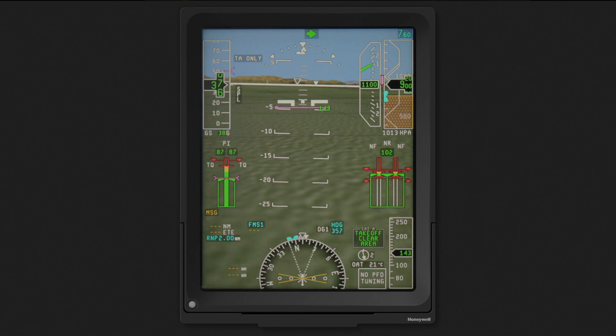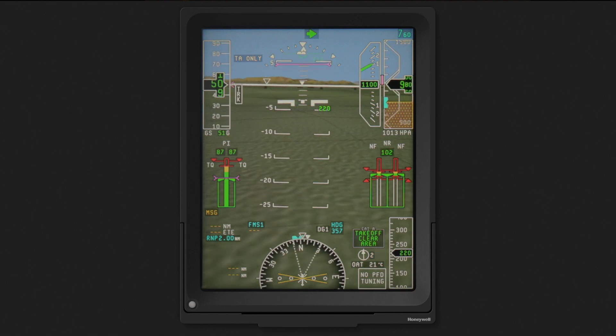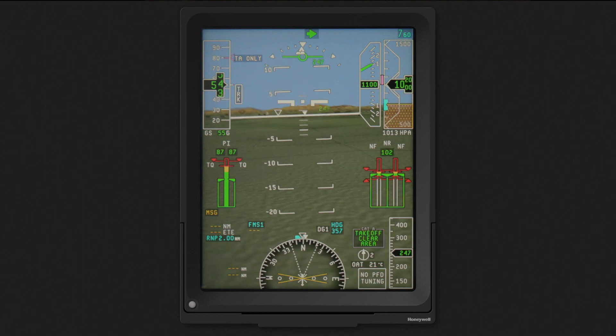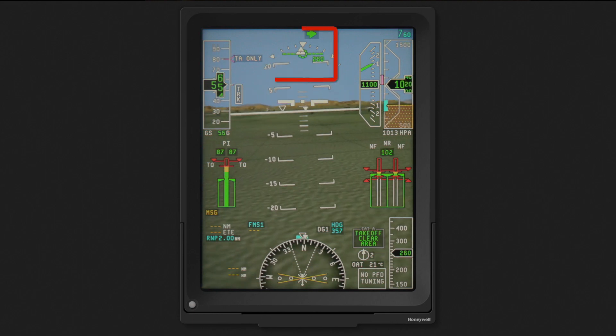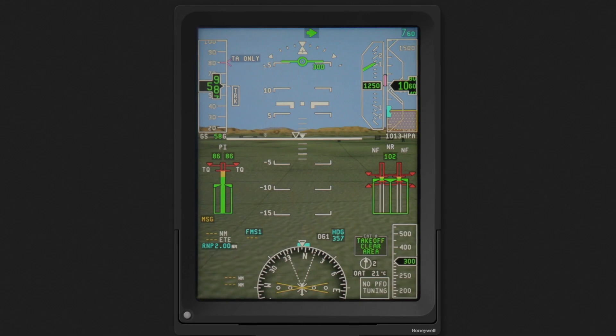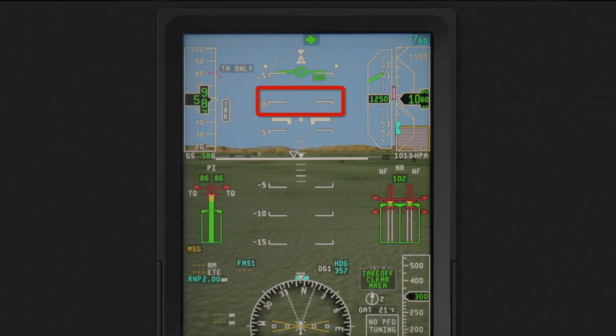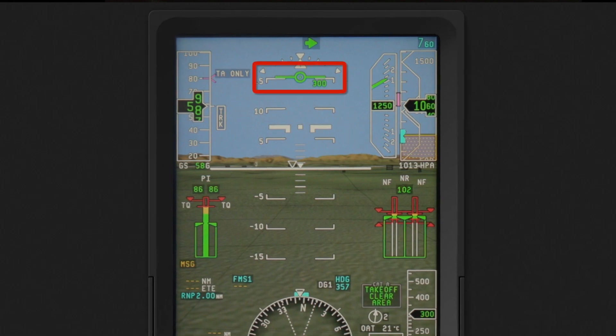As we progress through the maneuver and reach our target performance parameters, the magenta cues disappear. This is the conclusion of the CAT-A maneuver. As the aircraft speed increases, a flight path symbol begins to fade into view. As you may recall from the intro video, the flight path symbol indicates the path or trajectory of the aircraft. In this example, the aircraft is pitched up at seven degrees; however, the aircraft is climbing at a 15-degree flight path angle.